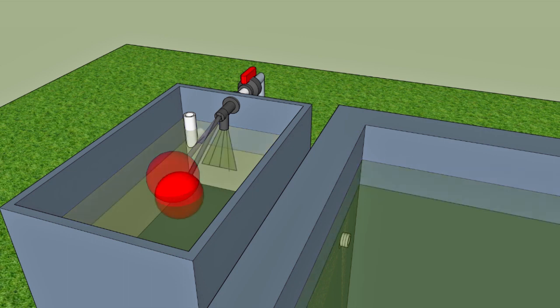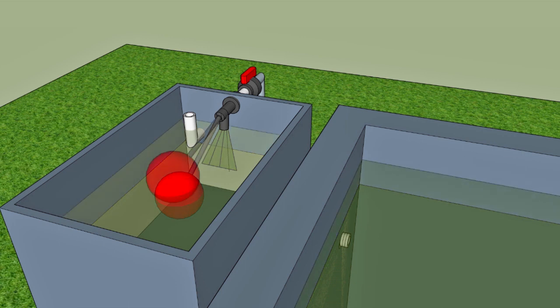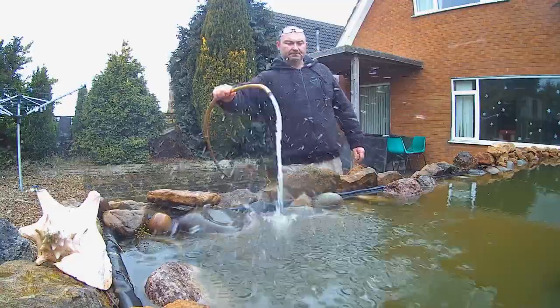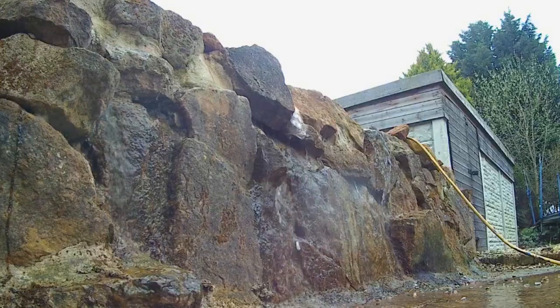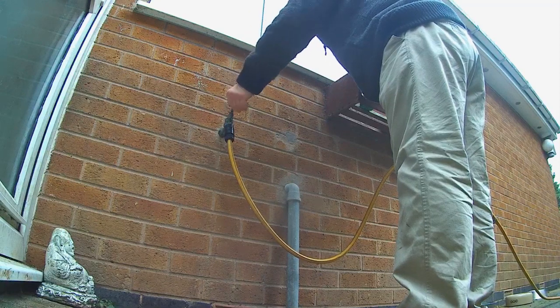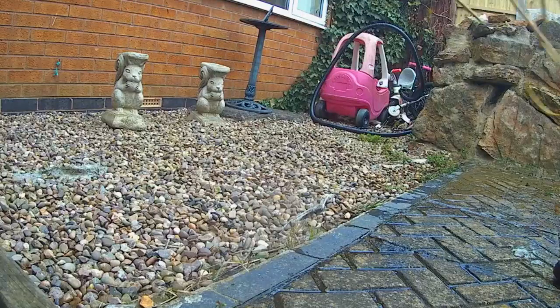So why don't we all use this wonderful invention and save all this nonsense? After all, ballcocks and a bit of pipework are cheap. Well, as is often the case with ponds, when they get built we don't go the extra mile and add in extra refinements such as this — we are just so keen to get the pond up and running, we make compromises. Put in a few hours extra work during the construction stage to save the stress and hassle for years to come. This is a very simple upgrade that makes a massive difference.